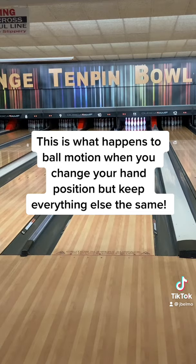This is what happens to ball motion when you change your hand position but keep everything else the same.